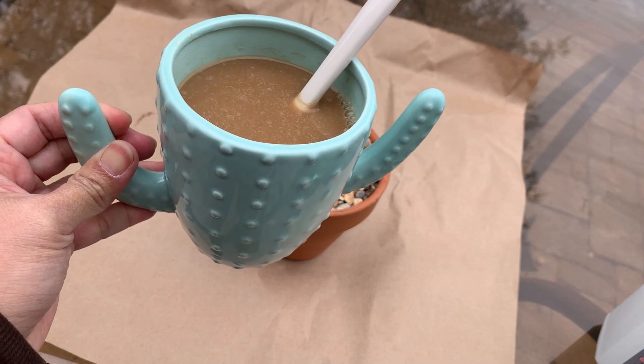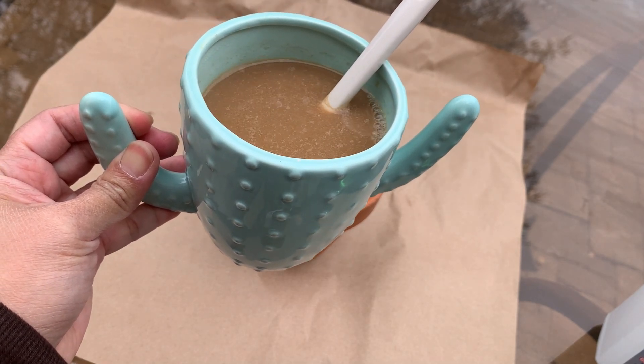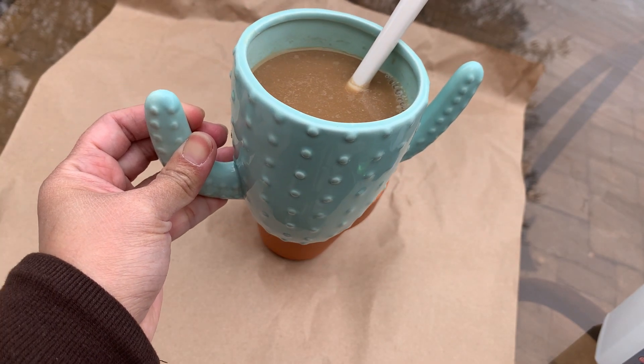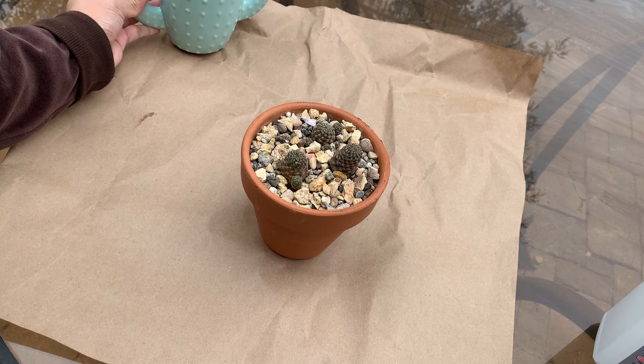Hi everybody, my name is Anna and welcome back to Cactus Caffeine, where I share with you my passion of growing cactus and other desert plants over a cup of coffee. Today I am going to show you how I treat my plants when I spot some mealybugs on them.